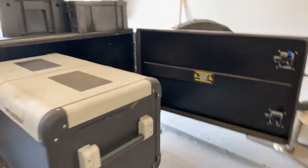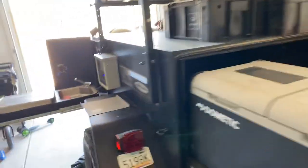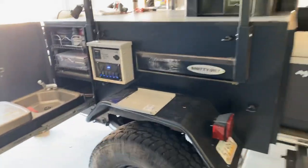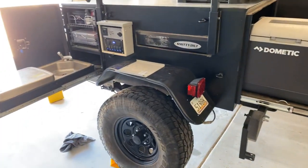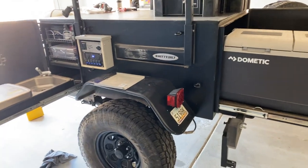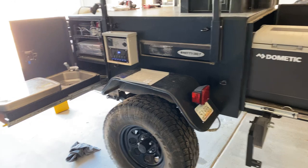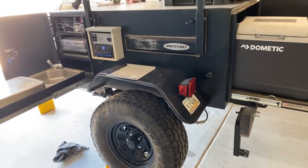So yeah, I think that's it. If there's anything else you want to see, let me know — we're happy to keep doing reviews. We actually have this thing listed for rent on Outdoorsy, so if you're in the Phoenix, Arizona area and you want to check it out and go use it, you're welcome to rent it. And if you're looking to build one yourself and you're in the Phoenix area and want to come check it out in person, just message me.